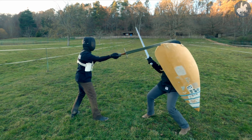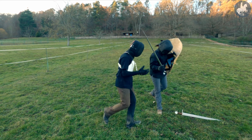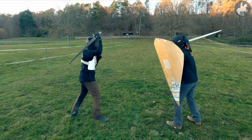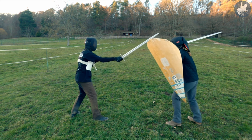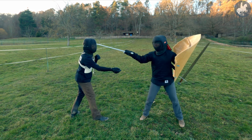Scenario 2 is a bit more fancy, because now we tested if it's possible to disarm an opponent who is stuck in your shield edge. And as you can see, once I'm stuck in the shield edge, it's very easy to control my blade and disarm me.